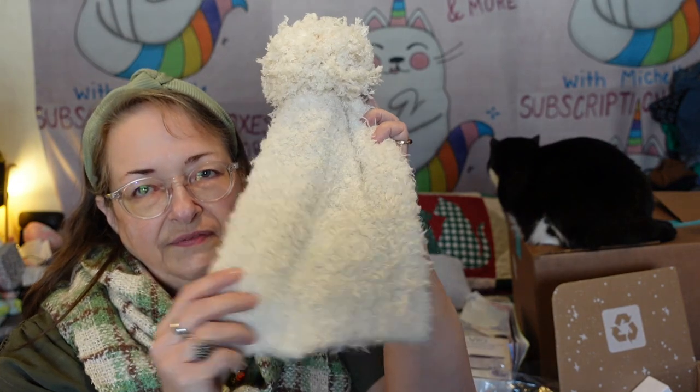It's a really nice fluffy hat, but it feels a little too small for my head. I may actually give this as a gift because one size fits all doesn't quite work for me.